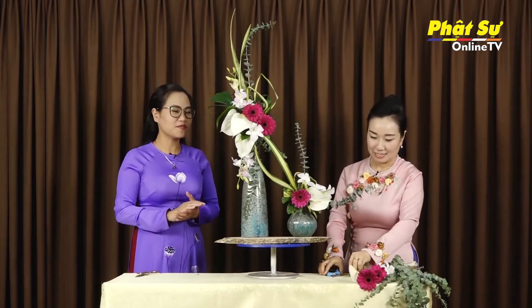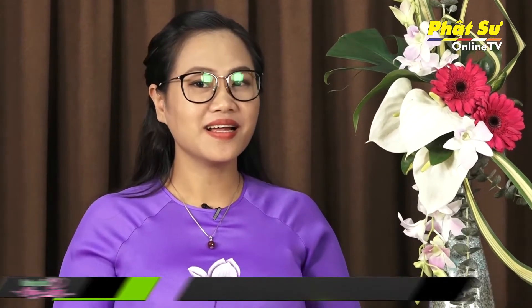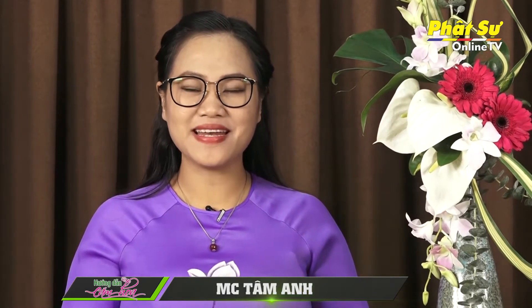Một bình hoa rất đẹp như thế này rất phù hợp để trưng bày trong phòng tiếp khách, tạo thêm không gian nghệ thuật và thi vị hơn. Cảm ơn cô Ngọc Mai đã hướng dẫn cho Tâm Anh và quý vị thực hiện những tác phẩm nghệ thuật từ hoa rất đẹp để truyền năng lượng yêu thương đến với tất cả những người xung quanh. Quý vị đừng quên tiếp tục theo dõi chương trình hướng dẫn cắm hoa. Sẽ còn nhiều bài học hấp dẫn từ cô giáo Phan Thị Ngọc Mai, giảng viên dạy cắm hoa của nhà văn hóa phụ nữ. Chương trình hướng dẫn cắm hoa đến đây xin được tạm dừng. Xin kính chào và hẹn gặp lại.